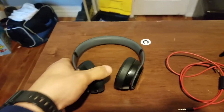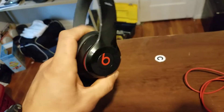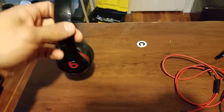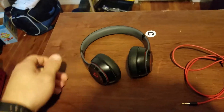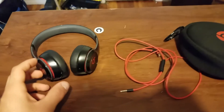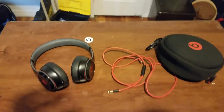So to conclude, yes, I would definitely buy these if you're looking to purchase a set of Beats Solos. Thanks for watching, and I will see you guys next time. Thanks.